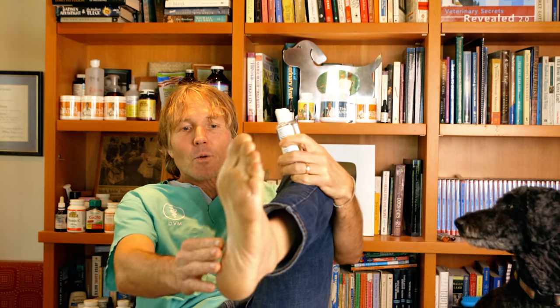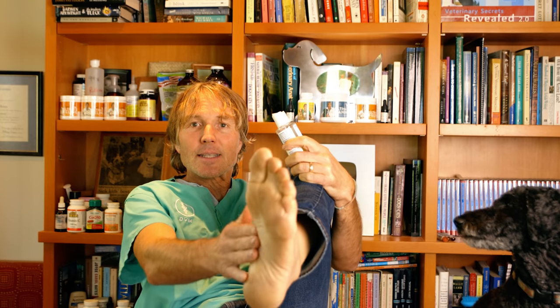If this thing is gonna work, it should work on my foot, right? I am gonna put castor oil on this foot and I'm gonna put it on four times today. Let's do our first treatment — just gonna stick it all in the affected area. So this is gonna be called castor oil before and after.